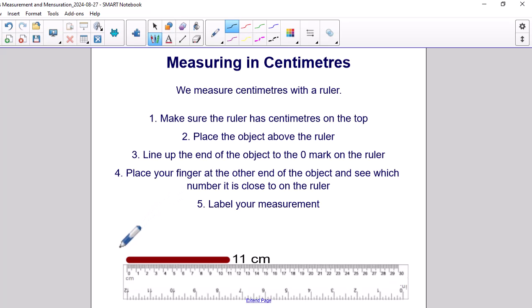Here you see a practical illustration of all 5 steps. Make sure the centimeters is on top, as indicated right here. We place our object — in this case the line — on top of the ruler above it. We line up the object on the zero mark on the ruler. We place our finger, or in my case the pencil, on the other end of the object to see what number is close to it on the ruler, which is 11. And then we label the object 11 cm.